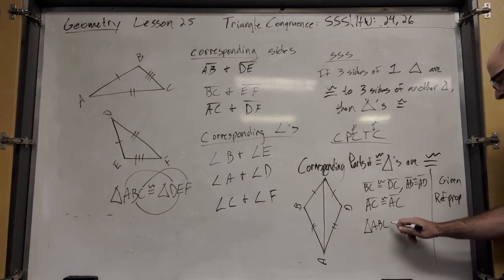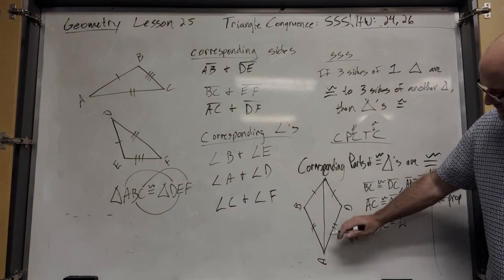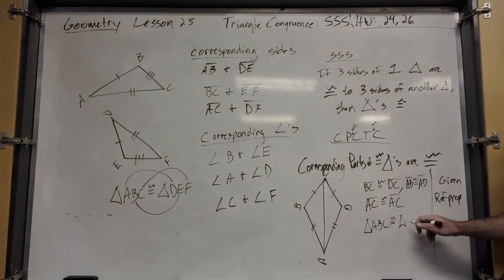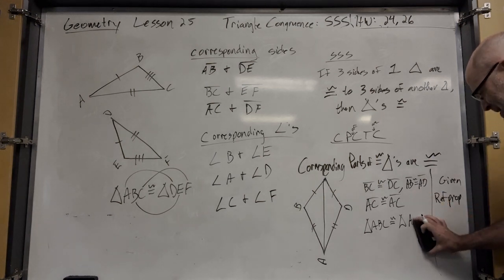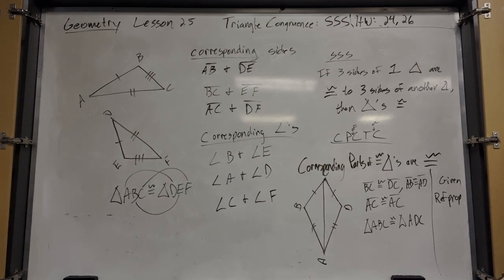So now I can say triangle ABC is congruent to triangle ADC. Why? By SSS.